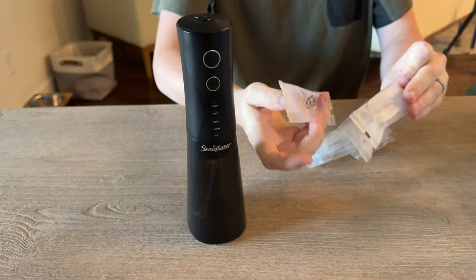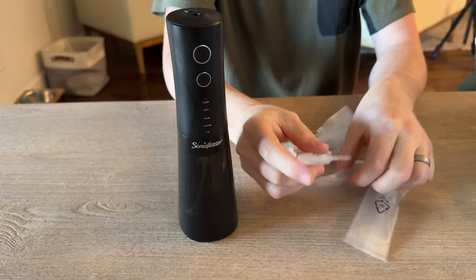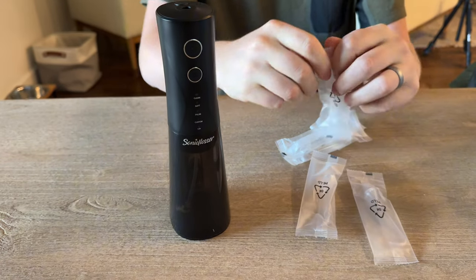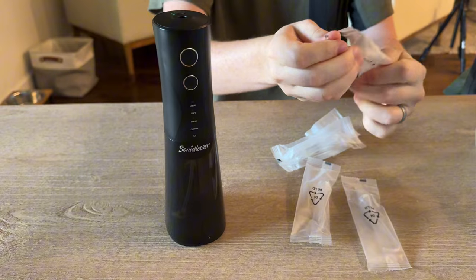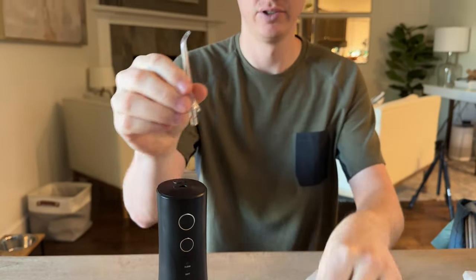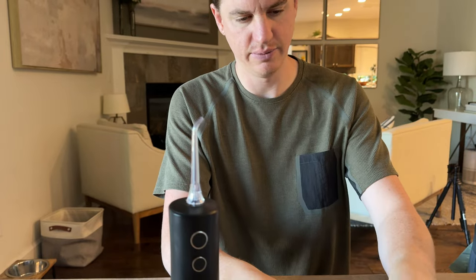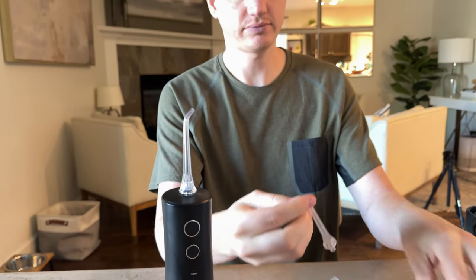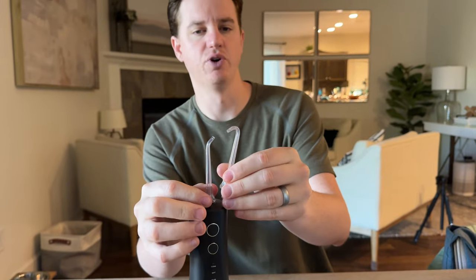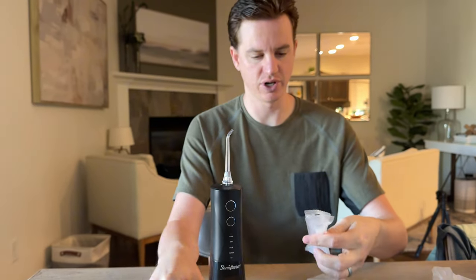So it comes with multiple floss points or tips, which is really nice. I'll open these up so you can see what they actually look like. They have different angled tips — this one's a curved one, and this one has more of a curve. So depending on where you're trying to floss in your teeth, you can have different points depending on which one you're trying to use.